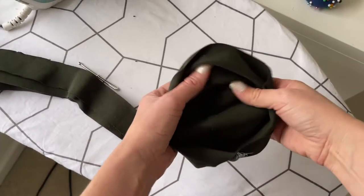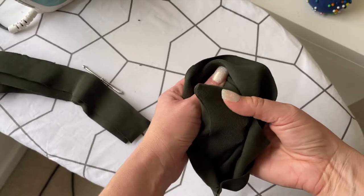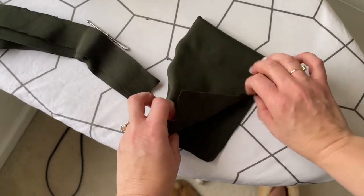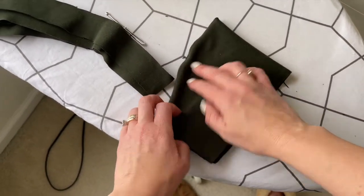Turn the bonnet so that it's right side out. Poke out the little point so that it is nice and sharp, and go ahead and iron it when you have it right side out.